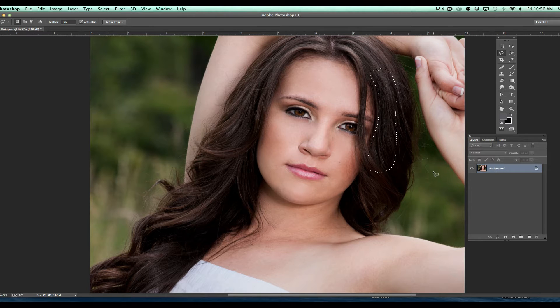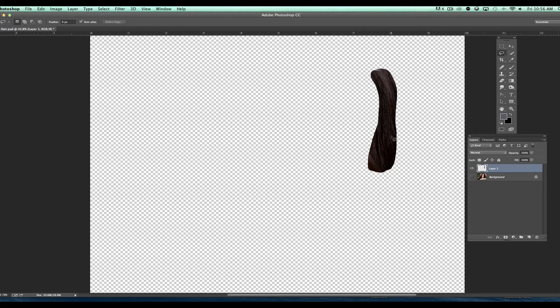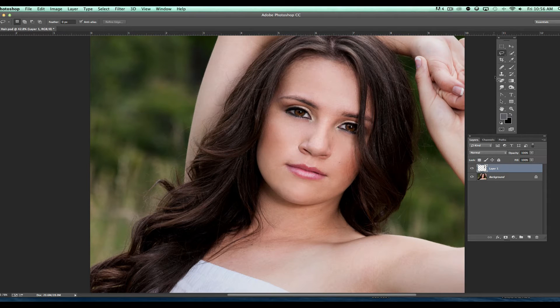What I want to do is copy it to its own layer. Since I have it selected I'm just going to hit Command J, which copies it to its own layer — so that's all that's on that layer now. I'm going to grab the move tool and move that hair into a better spot to cover up that area.